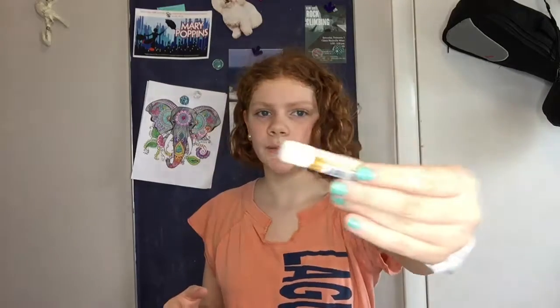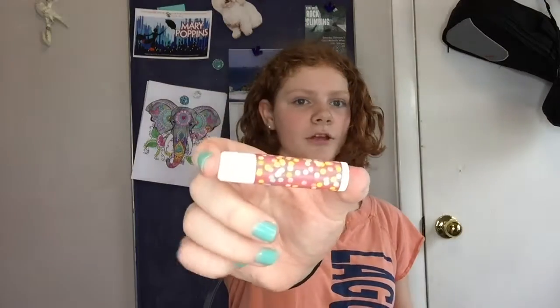Another thing you can customize is your chapstick, because plain chapstick is kind of boring with just labels and different things. It's so much fun to customize it. I'm going to show you with some of this cute little polka dot confetti washi tape — look how cute this looks!